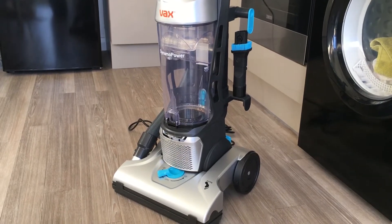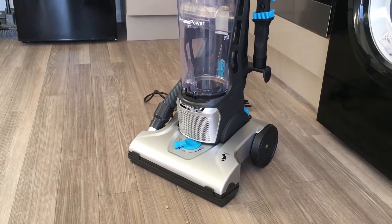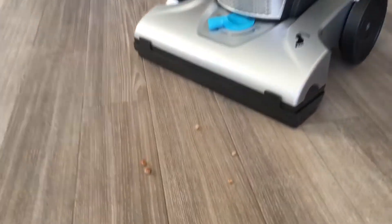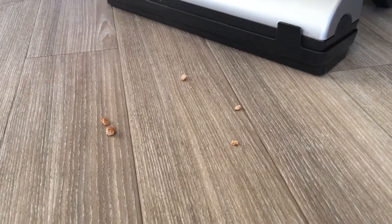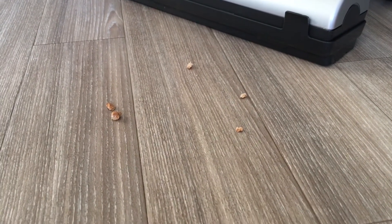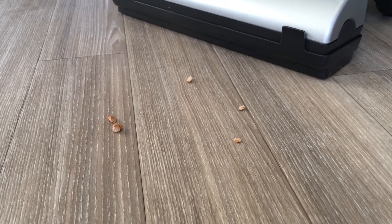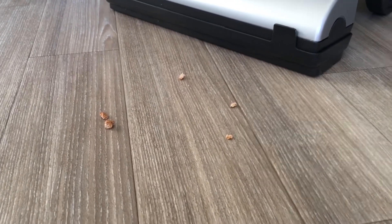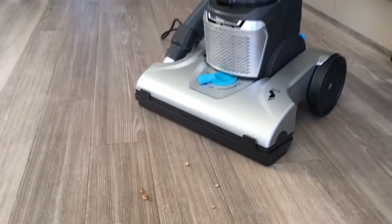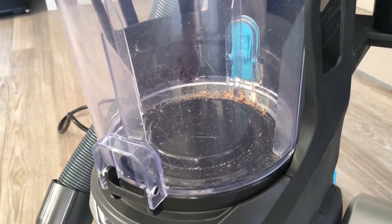The vacuum did a good job at picking up those crumbs on the floor. My only downside is I think the hard floor adapter may be a bit too low, as it had some problems picking up the bigger pieces. I think that's where I'd get the nozzle out and use that to get rid of the bigger chunks of crumbs. Other than that, it did pick up really well, as you can see in the bagless cylinder there.